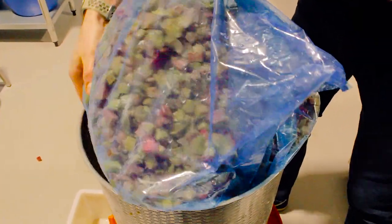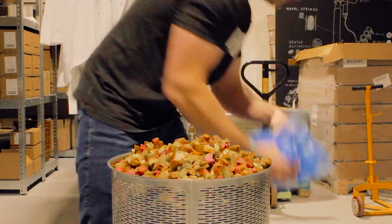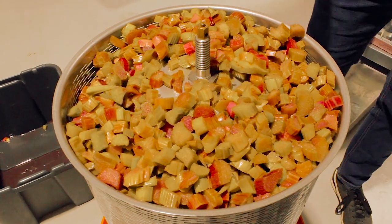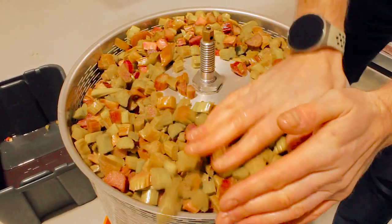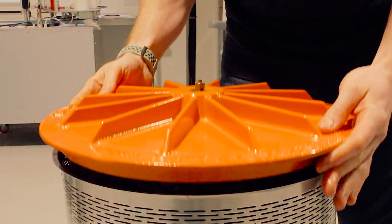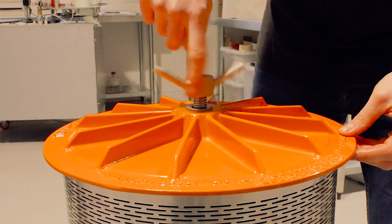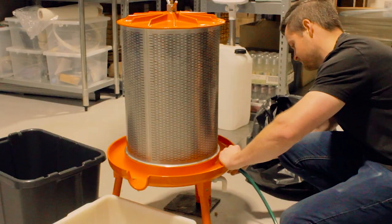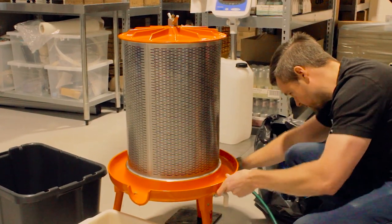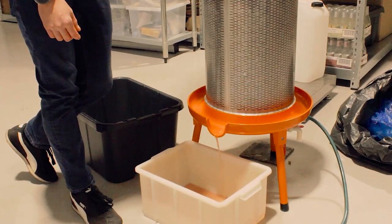We have an inflatable bladder in the middle of this press. Then we put this metal grate over it — the surface of it is very similar to a microplane. David told me that one time when he was cleaning it, he got his fingernail caught in it and it ripped off. The metal grate encircles the bladder, and then we'll load it up with our defrosted rhubarb pieces. Once it's filled up, we put the top on and screw it on tight. There's a hose attached to the base of this hydraulic fruit wine press, so we'll turn on the water, which will travel through the hose and fill up the bladder in the middle. The bladder will expand, exerting pressure on the rhubarb inside, pressing the pieces to the metal grate, and the juices will run out.